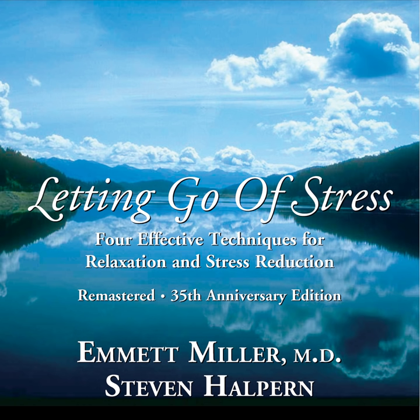Now let the relaxation flow down gently and warmly over your back, relaxing your upper back and your shoulder blades. Flowing down your spinal column to the lower part of your back, gentle ripples of relaxation spreading out and relaxing you. Almost a feeling of sinking deeper and deeper into the surface beneath you.